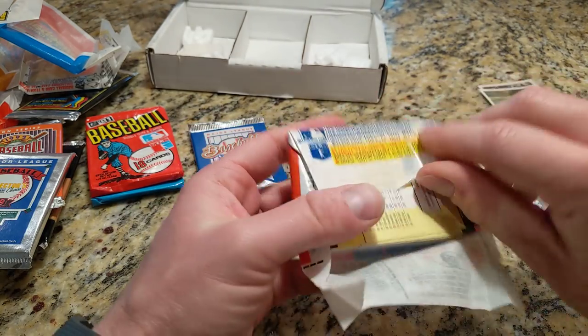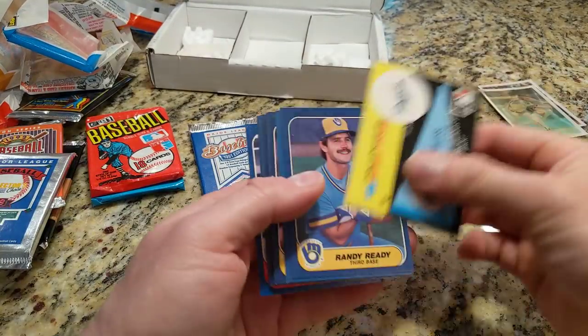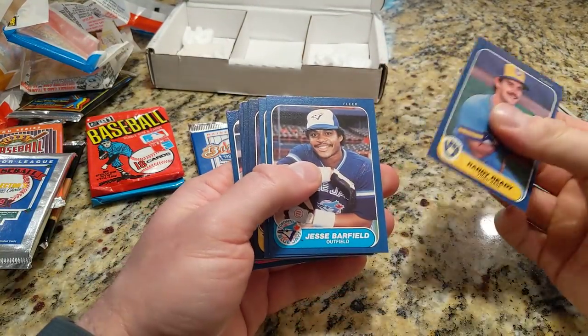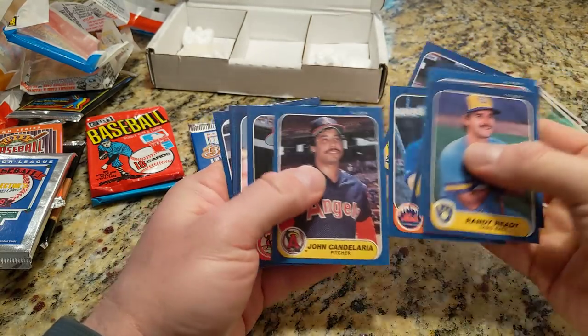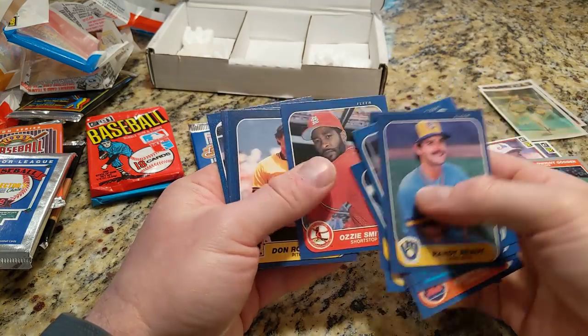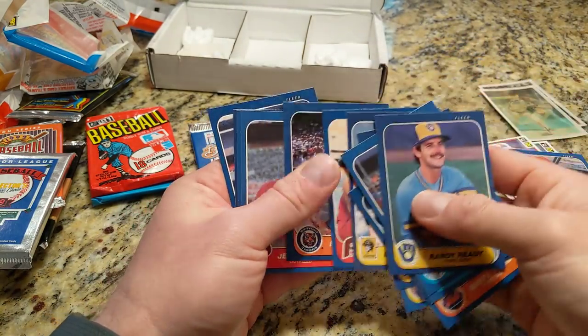86 Fleer — looking for the Jose Canseco rookie card. We've got an off-centered Canseco and an Ozzie Smith. Another Dave Stewart. I've got that card many times over.